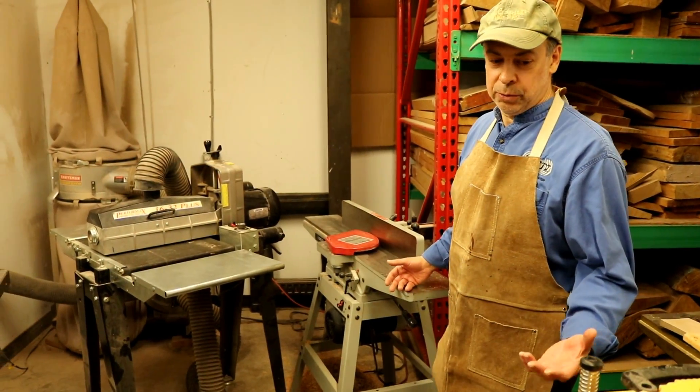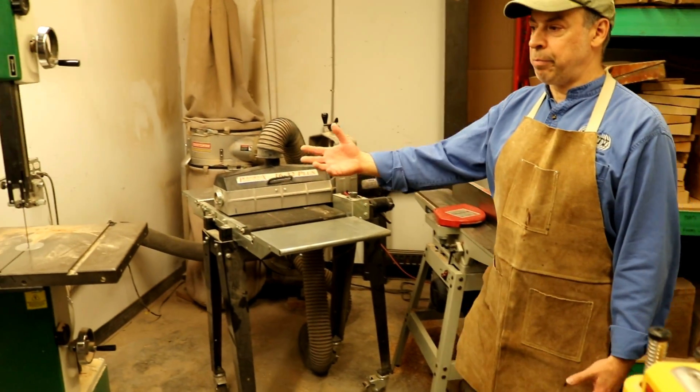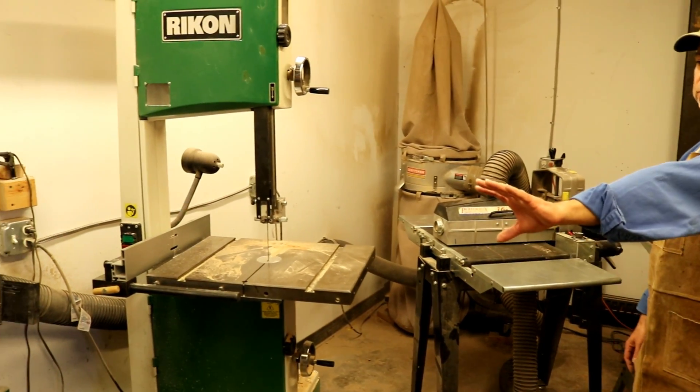Here are some of the machines that we use: we have joiners, planers, belt sanders, bandsaws, and also sanders.